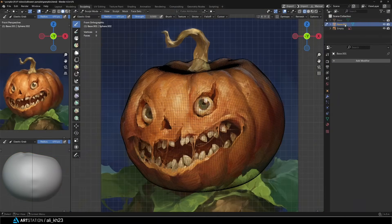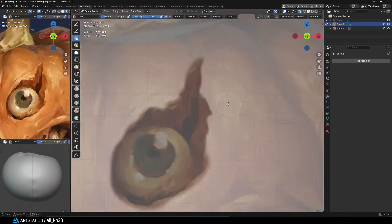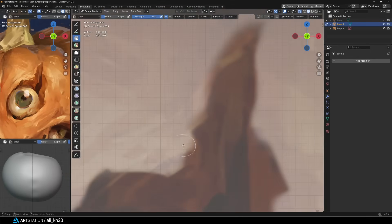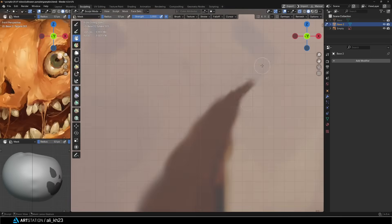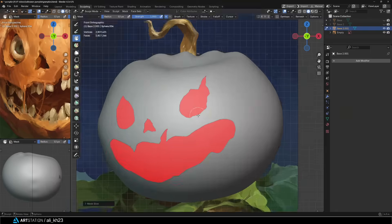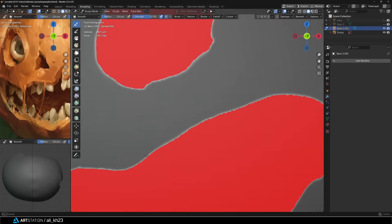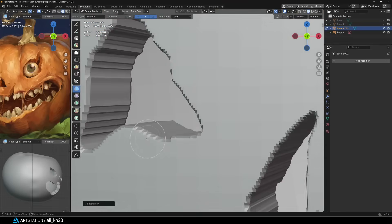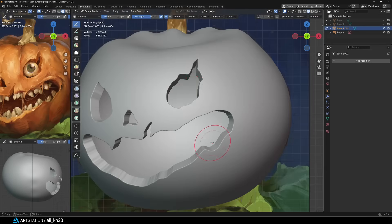At this point I duplicated the model and on the new copy I started masking the eyes and mouth shape. I began with a simple mask, then unmasked the areas I didn't need and refined the shapes from there. Then I polished the mask and used mask slice, which basically cuts out the masked parts from your model. After that I used the smooth brush, or just held shift, to soften the sliced edges. Then I added a solidify modifier to give that new piece some actual thickness, set a reasonable thickness value and applied it. After that I used a remesh and then used the mesh filter with the smooth option to soften the overall shape.